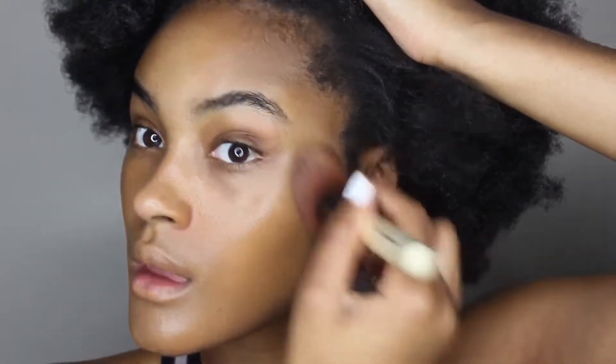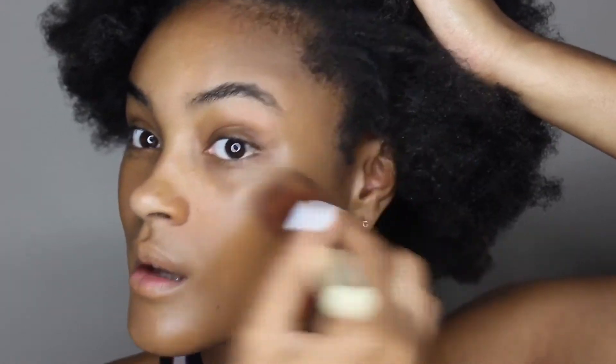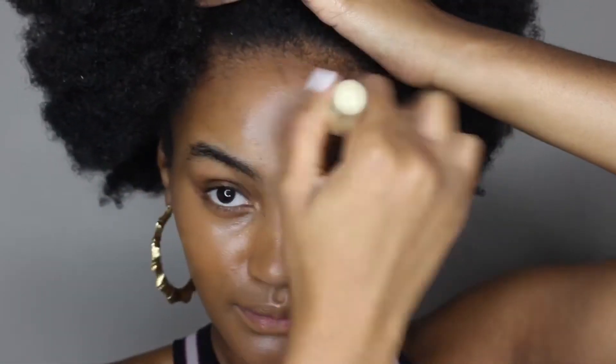This one is from Bobbi Brown. I'm just gonna blend it in with a foundation brush, and this will serve as my base and as my primer. Now I'm just going to take a shade that is a little bit lighter than my skin tone.